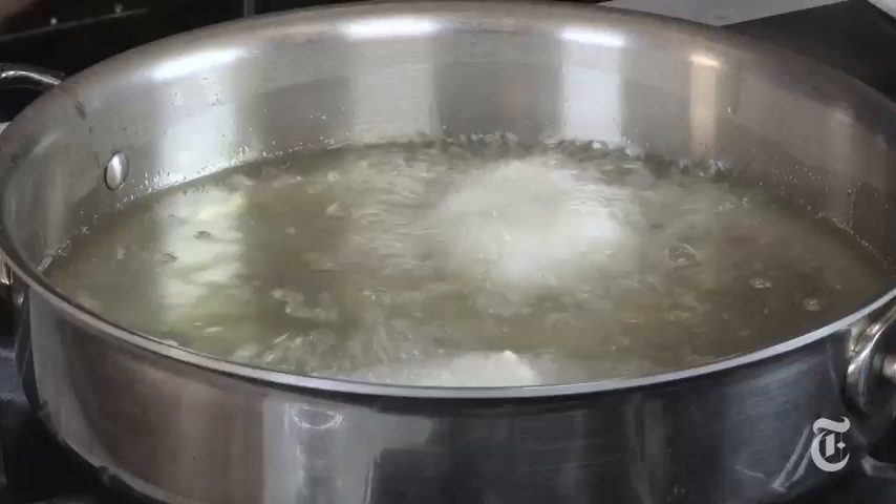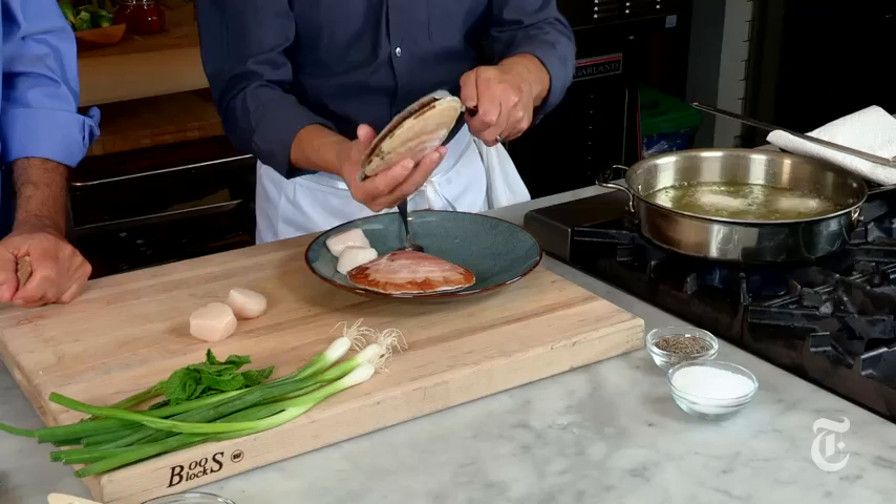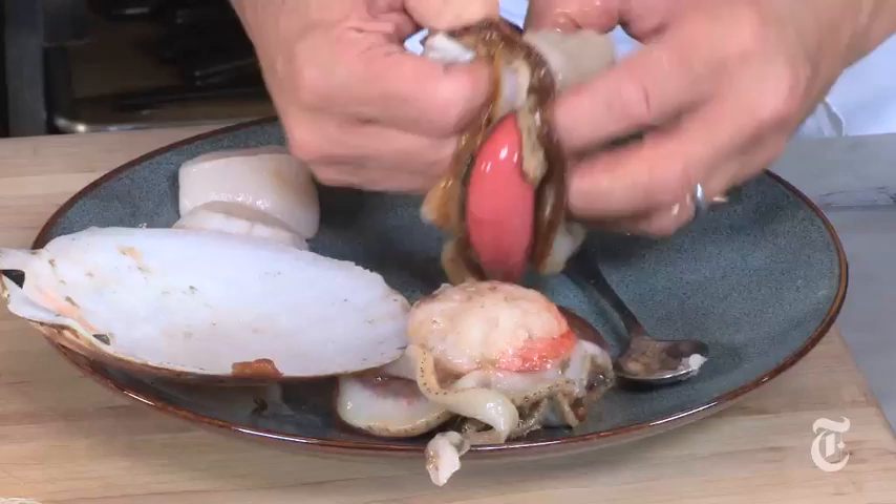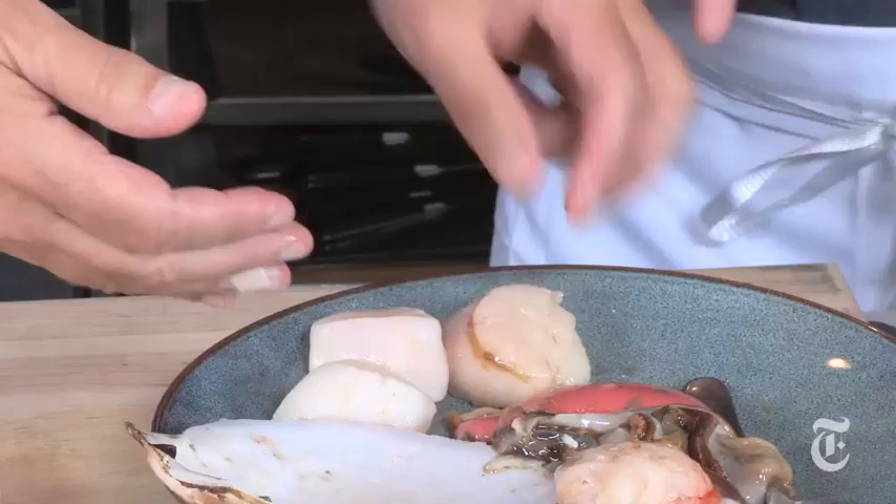Our toppings today for crispy sushi are scallop. You can also use sliced salmon, avocado, hamachi, or tuna. These are great diver scallops. You can see their eyes — and there's roe in this one. You scoop it out with a spoon; all of this is guts. You're left with just that piece of muscle. This is why scallops keep much longer out of the shell than other mollusks — you get rid of all the guts and just have the meat.